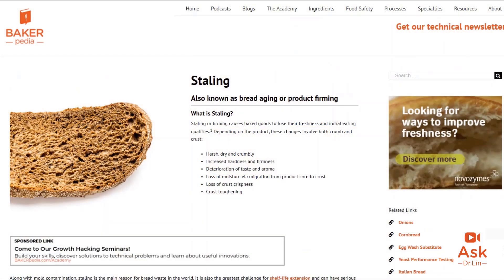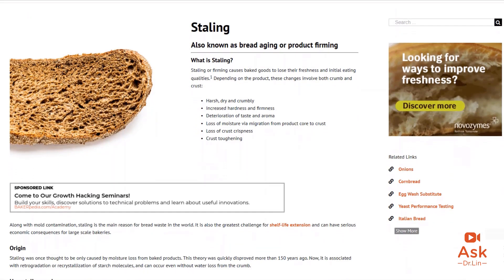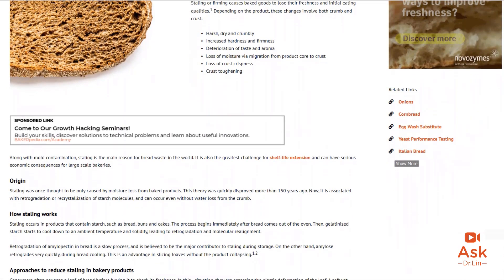First, go to the staling page and check out what contributes to staling. Starch retrogradation is a huge issue, and that page will provide more information on how to prevent it. Remember, staling is due mainly to the realignment of the starch network, making it less flexible and less resilient.